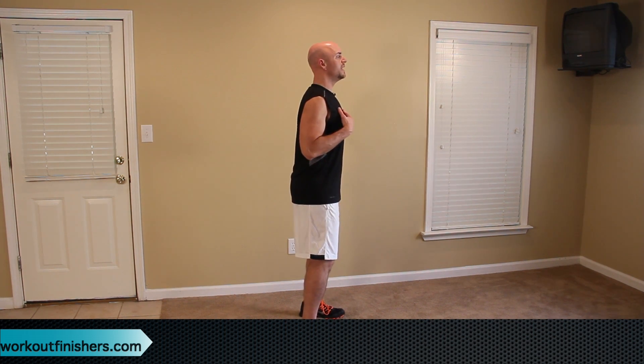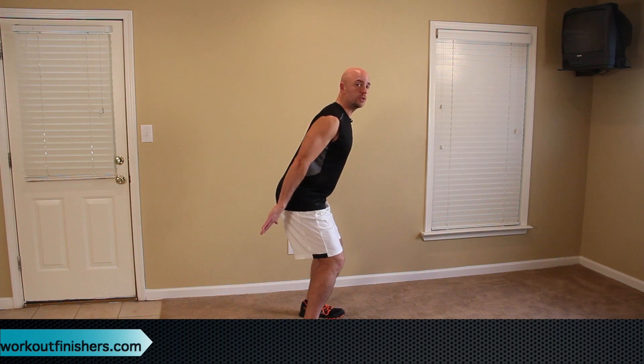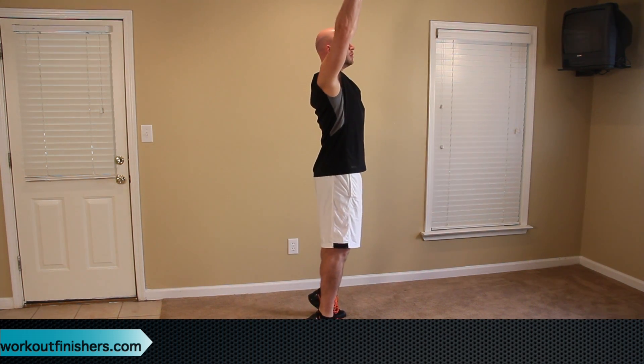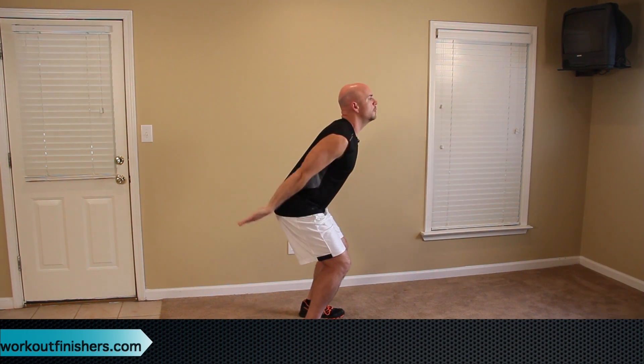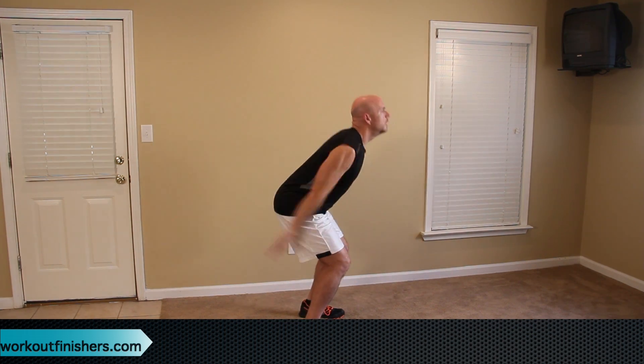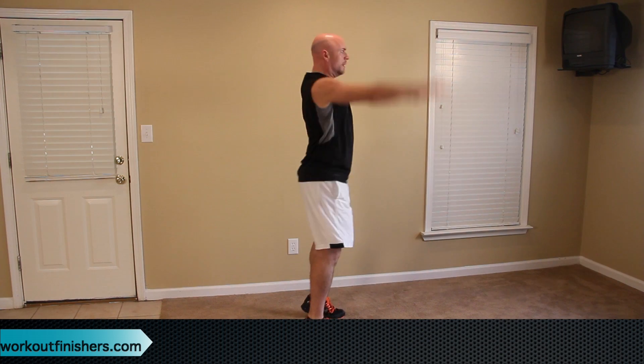Your feet are about shoulder-width apart, maybe a little wider. Chest nice and proud, your hands are behind your glutes, looking straight ahead. What you're going to do is explode up onto your toes with your hands all the way above your head. Go as fast as you can but under control. You're going to get your heart beating really quick. Do that for 30 seconds.